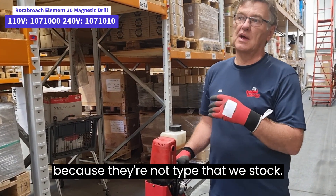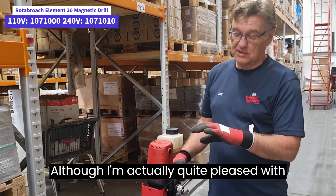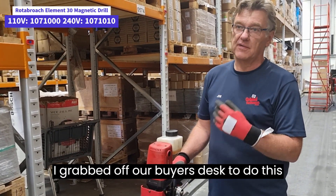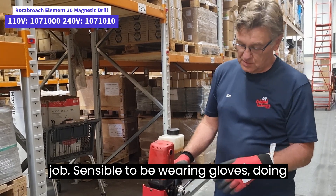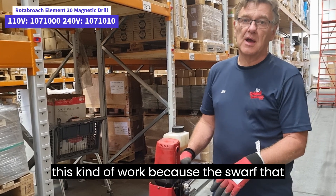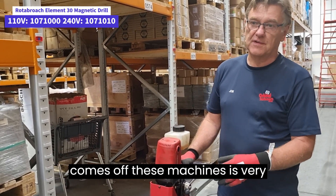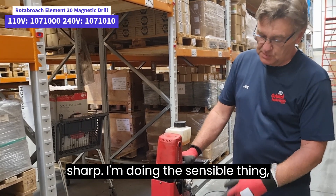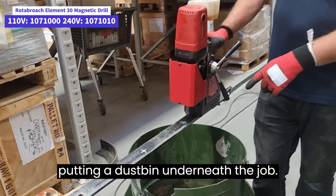If any of you are wondering why I've got stickers over these gloves, it's because they are not a type that we stock, although I am actually quite pleased with them — just some samples I grabbed off our buyer's desk to do this job. It is sensible to be wearing gloves doing this kind of work because the swarf that comes off these machines is very sharp.